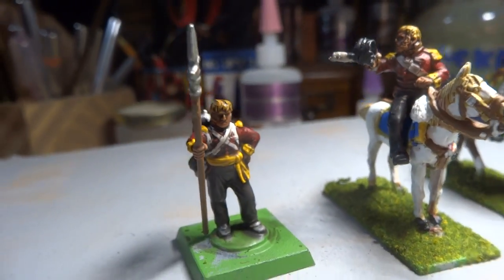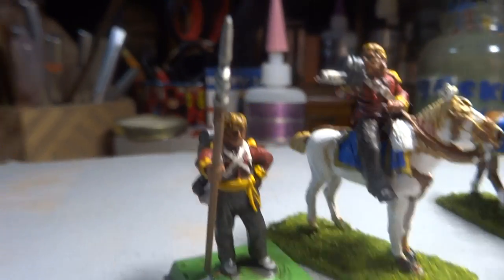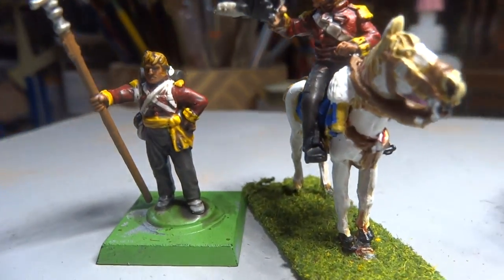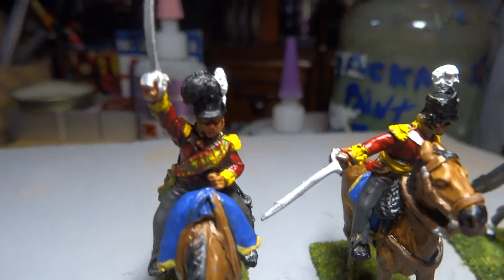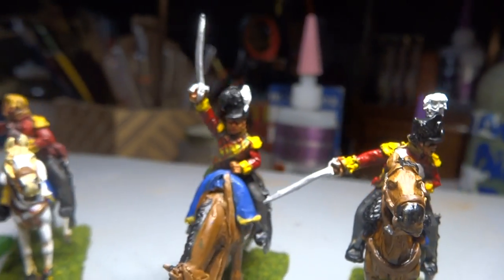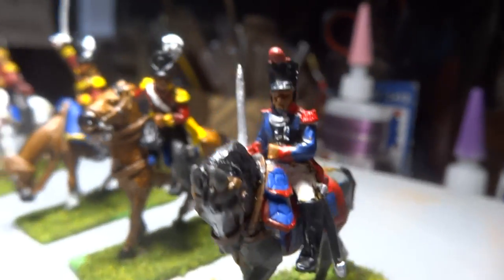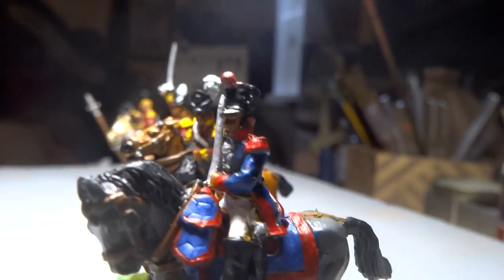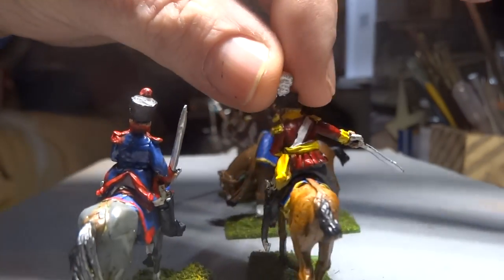Now these are the ones that I used a quick shade with, if you remember. So that's the one I used a quick shade with. These are just regular, using the Citadel shades themselves, but then I dull coated the figures.